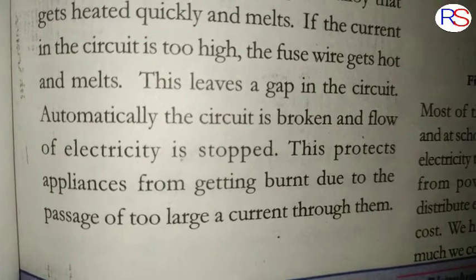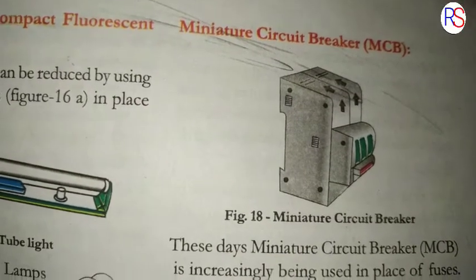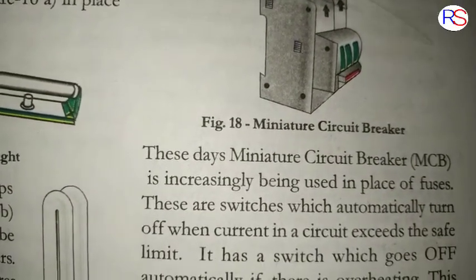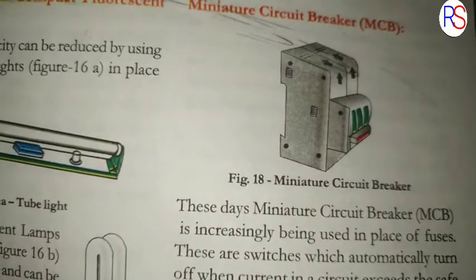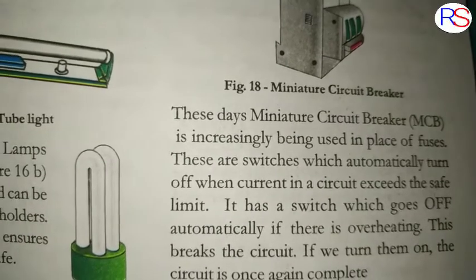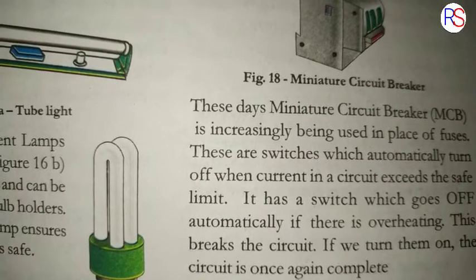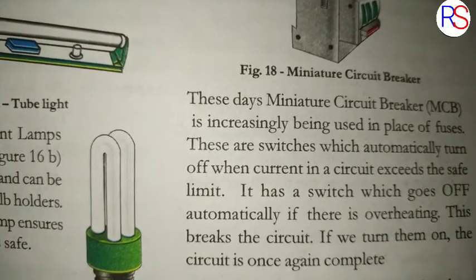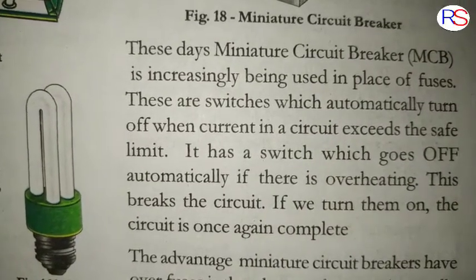These days, a miniature circuit breaker (MCB) is increasingly being used in place of fuses. These are switches which automatically turn off when the current in a circuit exceeds the safe limit. It has a switch which goes off automatically if there is overheating.